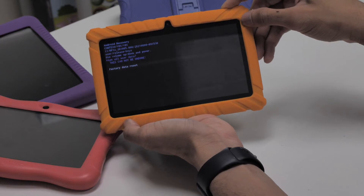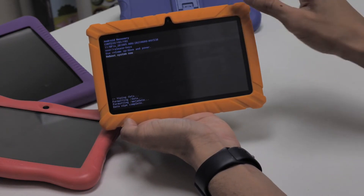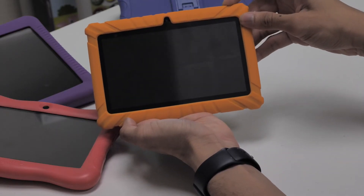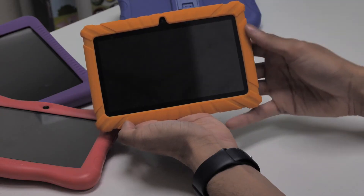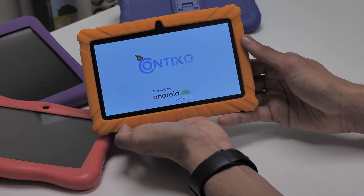Then just wait for your Contixo tablet to completely do a system restart and reboot of the Android operating system. This will refresh and reboot your OS. Your tablet should be performing properly after completing the system restart.